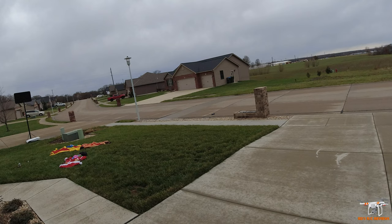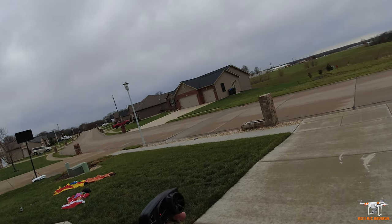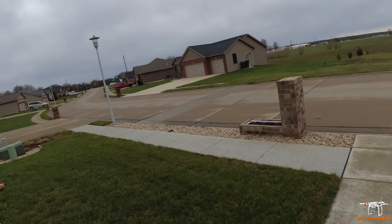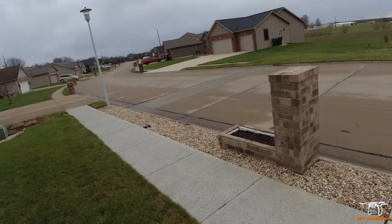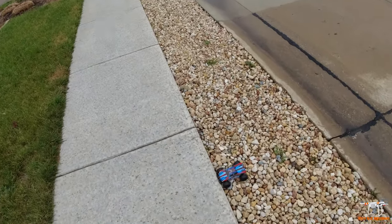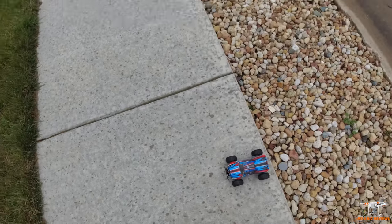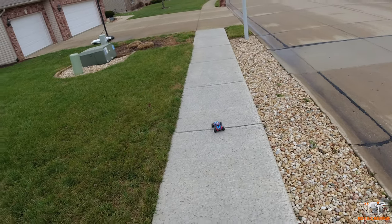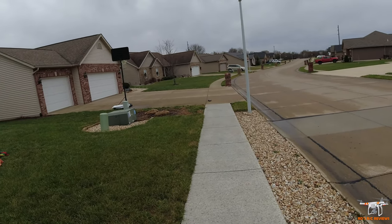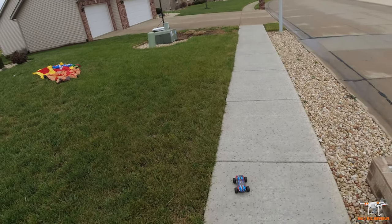It can go through these rocks no problem. Let's back up here — it may have gotten stuck. Yeah, that lip here on the concrete is just too much. Because even though this truck is built pretty decent, it's very small — you can see the bumper's getting caught. So let's just bring it up out of there. It doesn't have a lot of clearance, is what I was trying to get at.